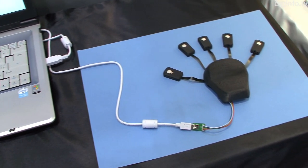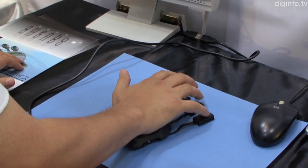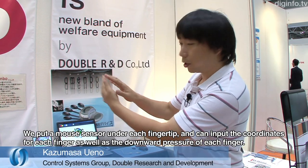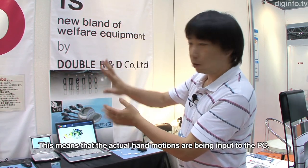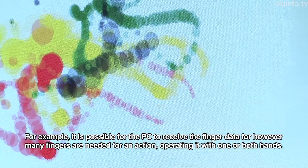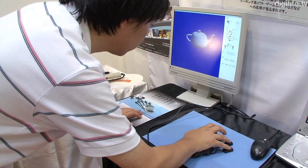Double Research and Development Cooperation has developed a new input device called MENBO, which can sense the movements and pressure of individual fingers. As all the finger movements are directly input into the PC, it can be used in a range of applications which require complete hand recognition. The finger sensors are linked by a flexible printed circuit mesh base, made stretchable to accommodate a variety of different hand sizes.